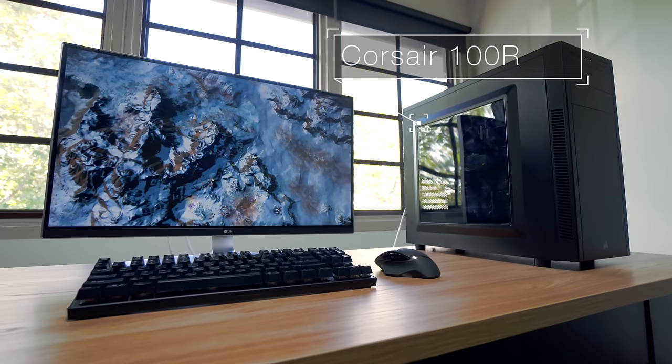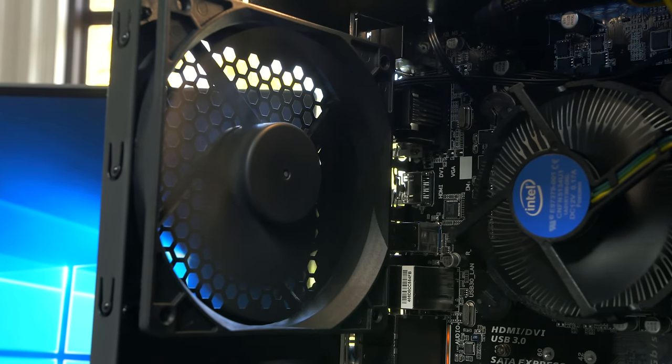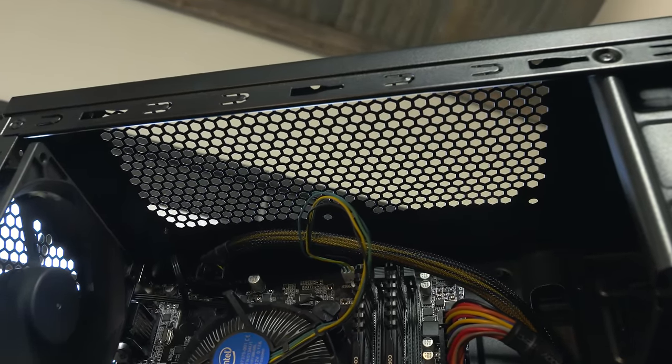To house everything we have the Corsair 100R. For $50 I really like this case — not only does it look nice but it has a window to show off your shiny new build. It does only have a single 120mm fan in the back, but that's more than sufficient for this build, and you still have room for plenty of fans up front or even a liquid cooler up top.